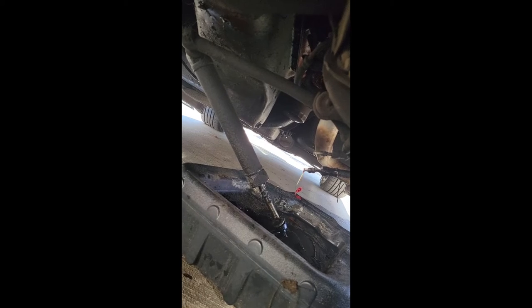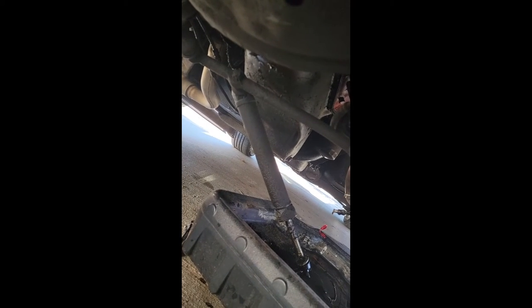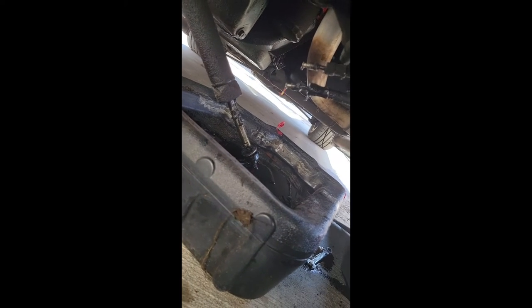Old Jeep — I've either got a broken rocker arm, a bad lifter, or a flat lobe on the cam. I don't know which, and I haven't felt up to pulling it apart to check yet. This is an easier fix no matter what the problem is with the Jeep, because this has a bolt or nut there you take loose, and you can see that one's already loose — it connects to the frame.